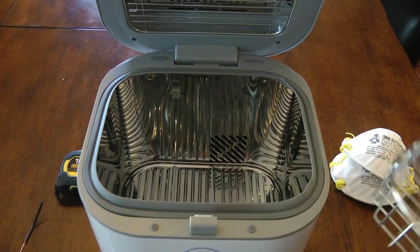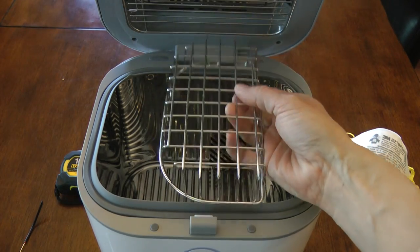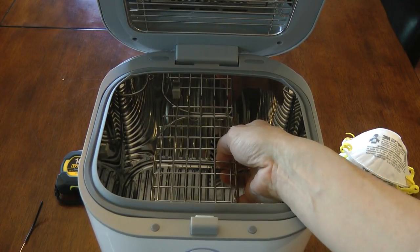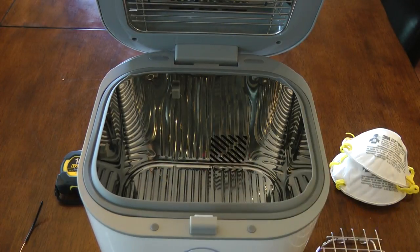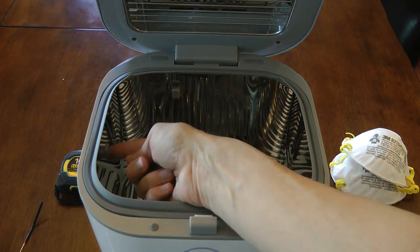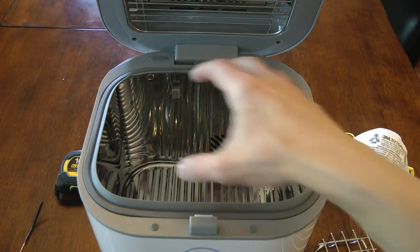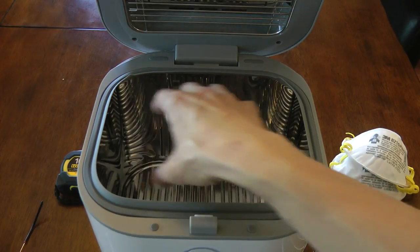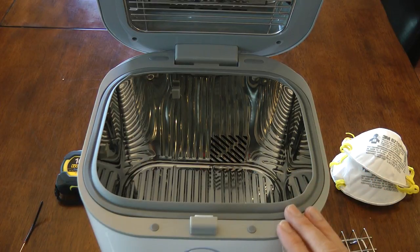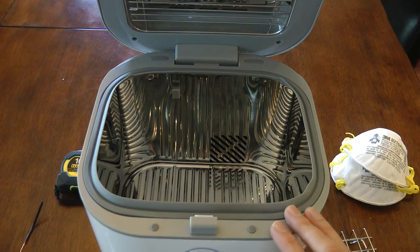Instead, what I've done is come up with a way to take the existing basket, turn it upside down, put some hooks inside the chamber, and let the basket rest on those hooks. The mask then sits on top of the basket, and hooks on each side let the mask rest against them. When you're finished, two masks can sit side by side much closer to the bulbs, exposed to much more UV light.